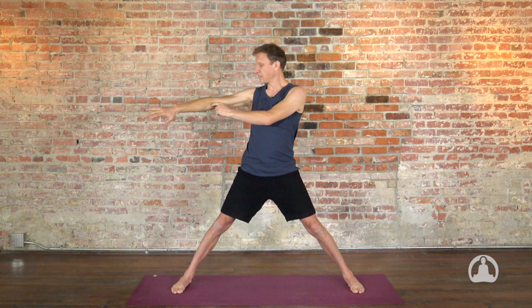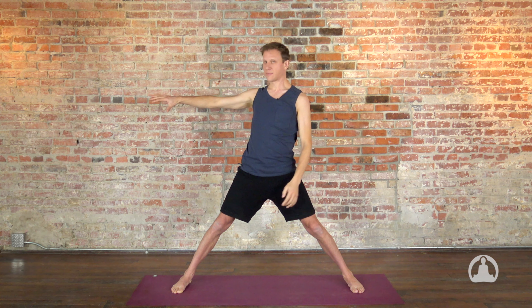If you run the loop from your shoulder blade under the armpit and out, the direction of energy is what you want to do with your arms. It's rotating out up to the elbow, and then the loop changes — it rotates in to the wrist. Loop, loop, loop.